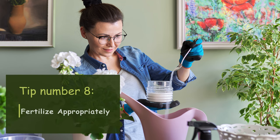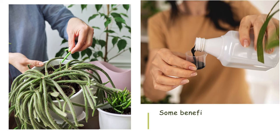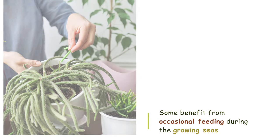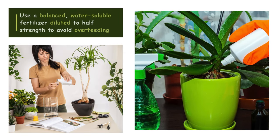Tip number eight: Fertilize appropriately. While many houseplants don't require frequent fertilization, some benefit from occasional feeding during the growing season. Use a balanced water-soluble fertilizer diluted to half strength to avoid overfeeding.